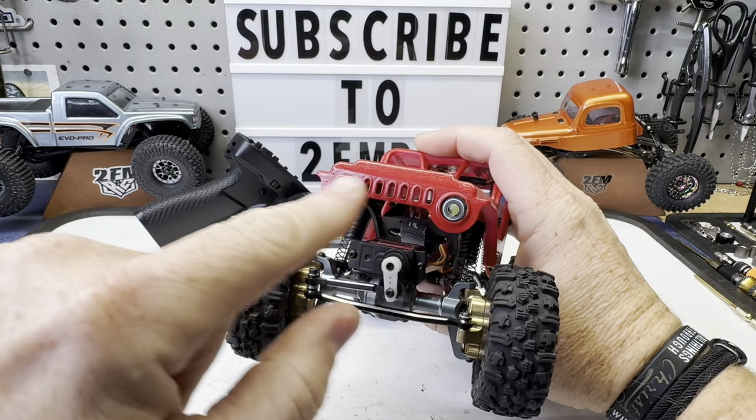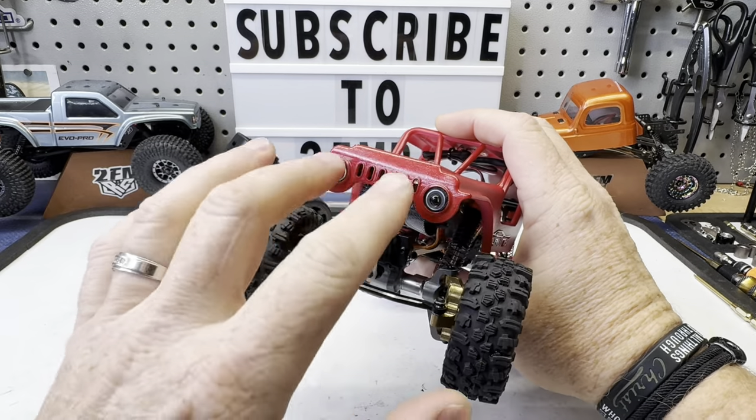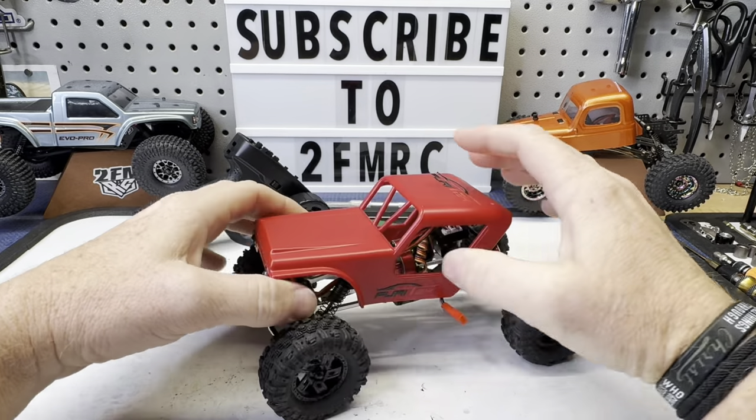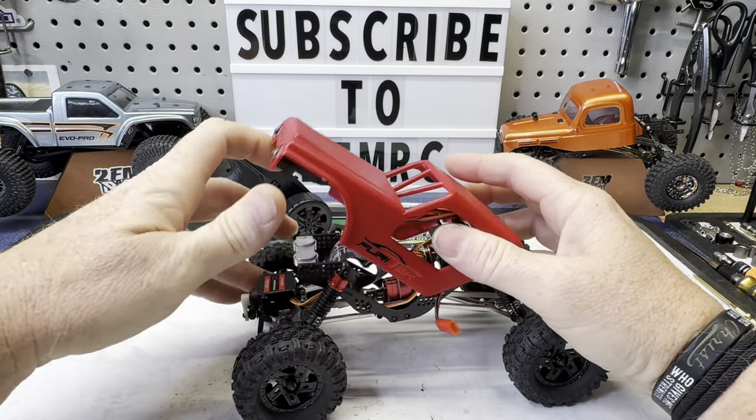Whether you like the body or not, it can easily be changed. I do like the touch they did here. We all know what this kind of reminds us of. We've got some nice headlights in there we'll talk about in a minute. But underneath this body is really what I want to talk about.